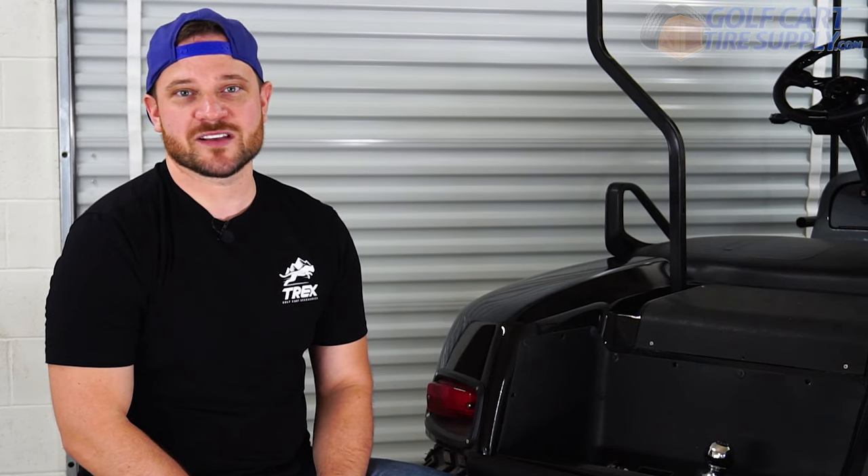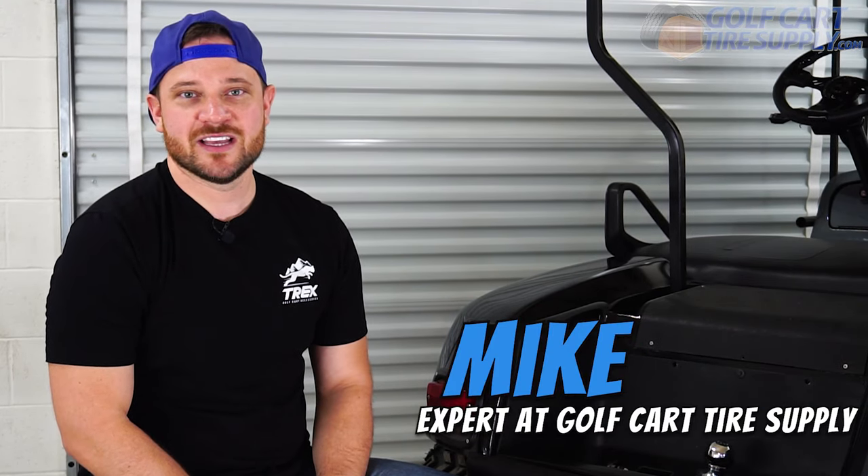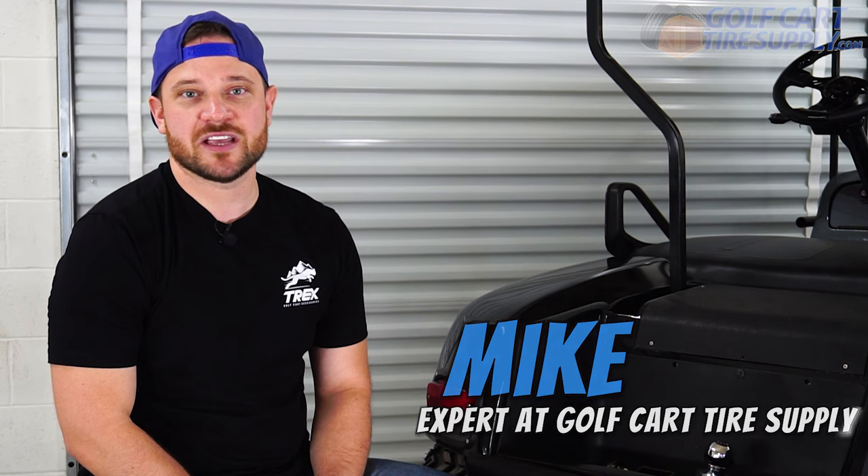Welcome back to another episode of Golf Cart Experts. I'm Mike with Golf Cart Tire Supply. Today we're going to be doing an installation of a hitch on this 2007 EZGO TXT.